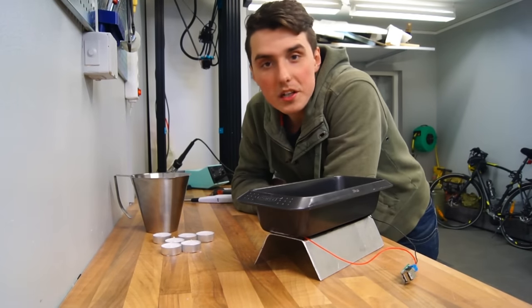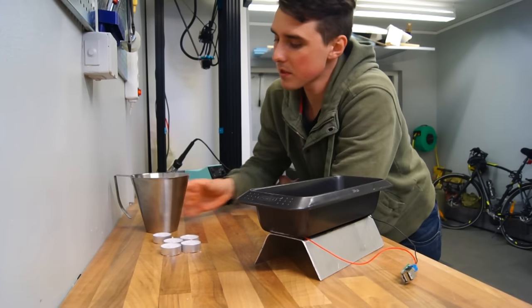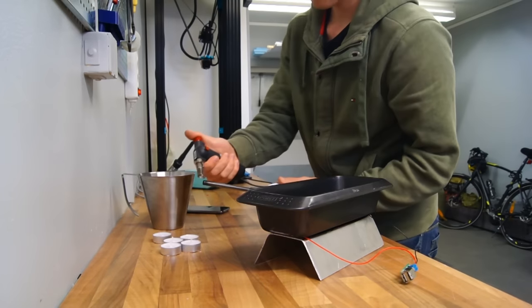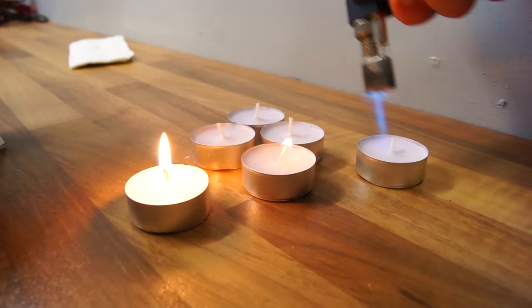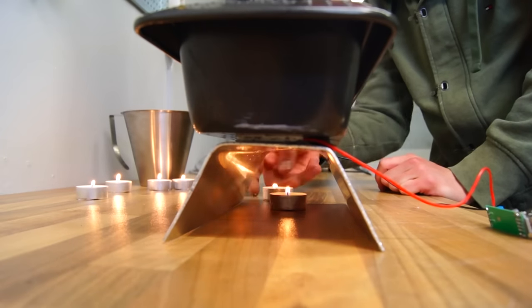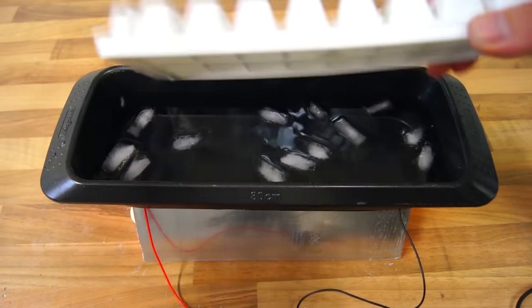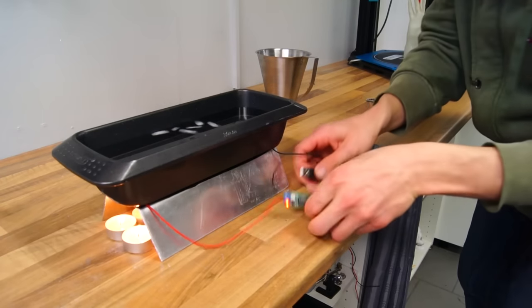Now let's see if this device works. All we have to do is light the candles and place them underneath this contraption, and then pour the cold water on top — and that should be enough to charge our phone. Let's do it. Now if we plug in the phone...